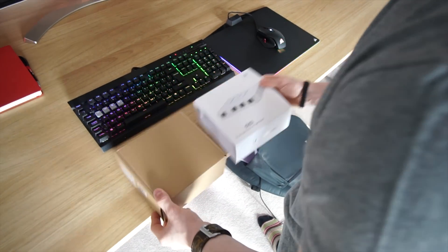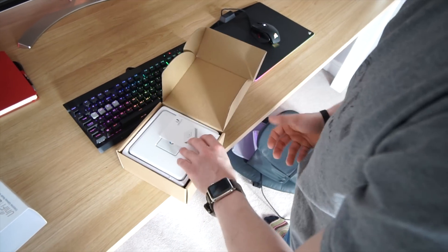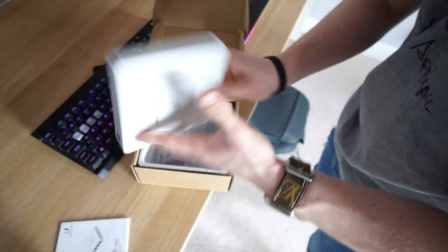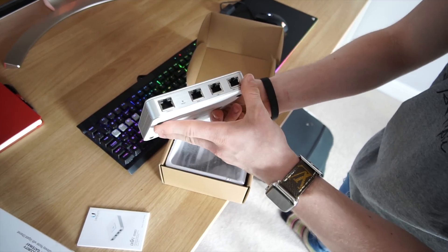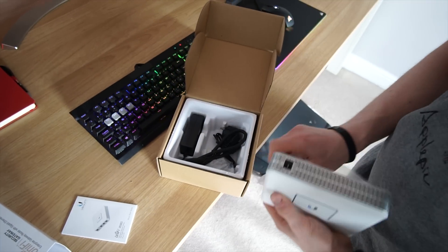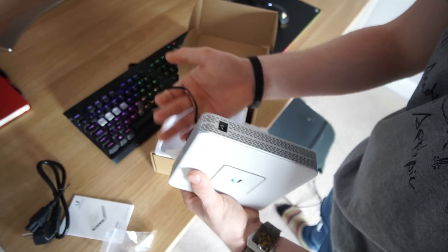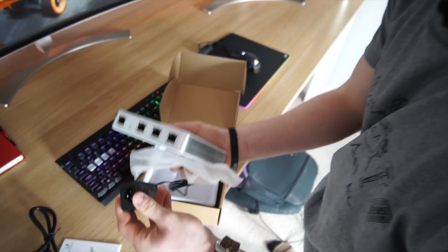I'm going to try and walk you guys through this as simply as possible. I know it's prosumer gear so it feels kind of intimidating to set it all up, but it's really nice, really easy — we don't need the instruction manual. This is the security gateway, the new router for the house. It has a nice LED ring and a power port, and it comes with a power adapter.